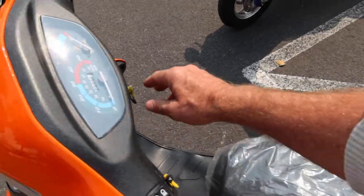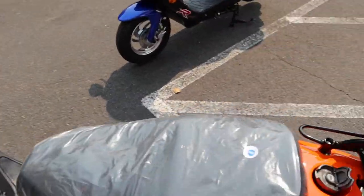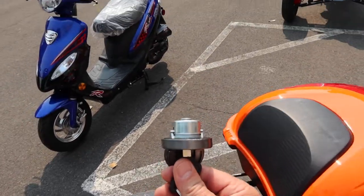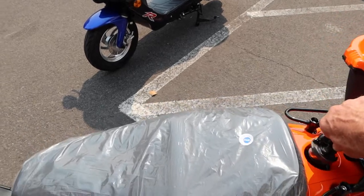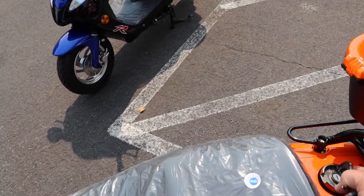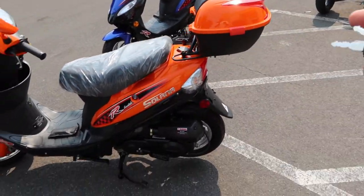The same key that operates your ignition switch also works this lock — you put it in, turn it, twist it, and it opens up. We suggest always using 91 octane gasoline on all your Chinese motorsports ATVs, scooters, etc.